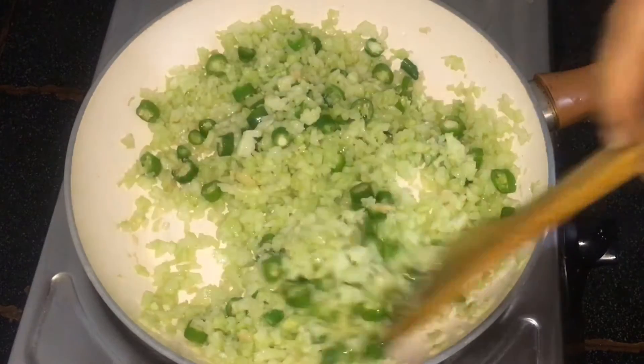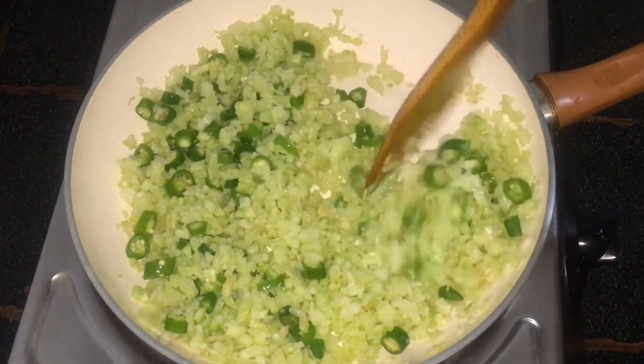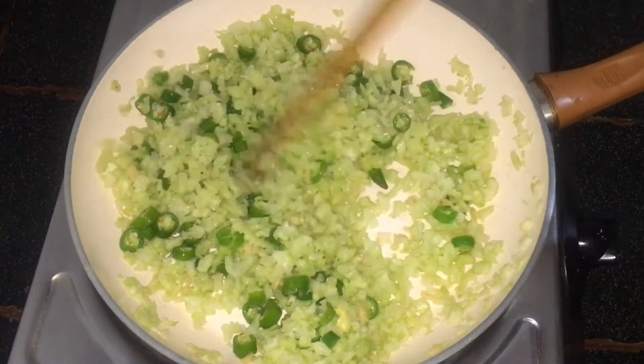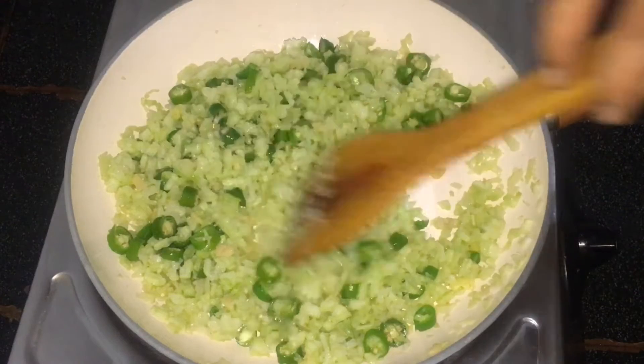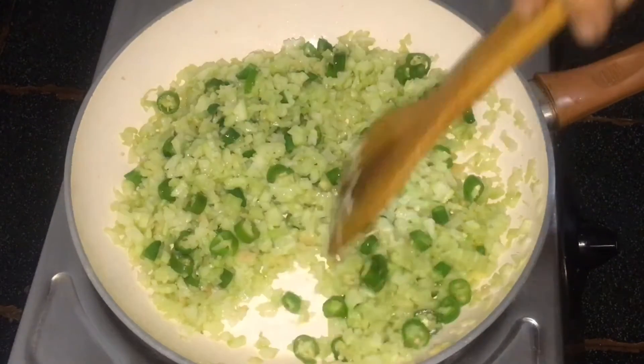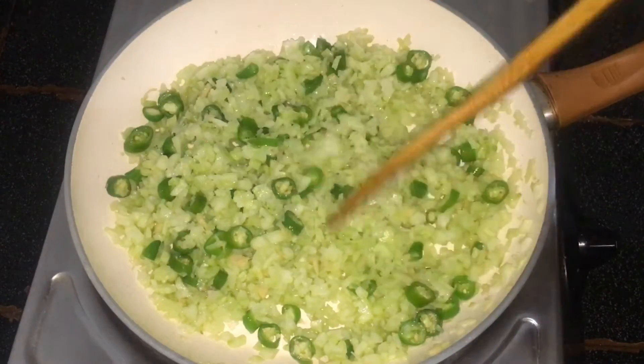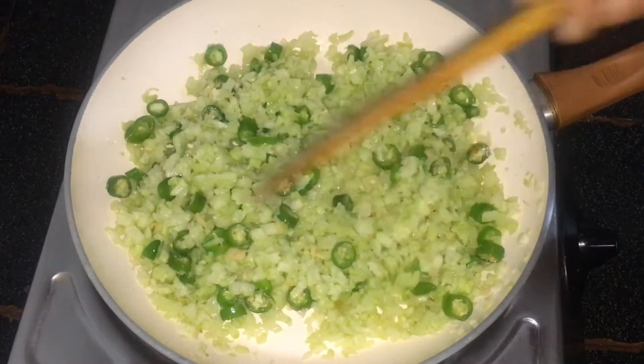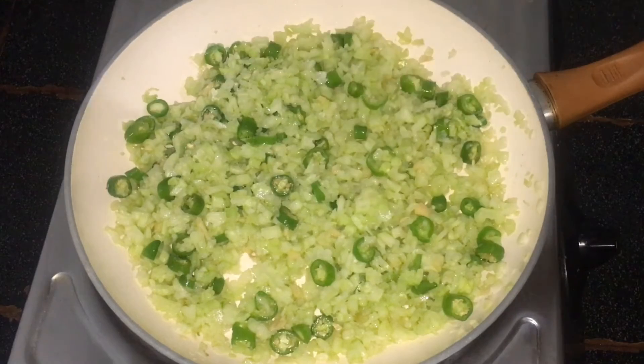The rice is also very tasty. The rice will taste good. The rice is perfect and we will keep the rice too. Once we add it, the paste is ready.